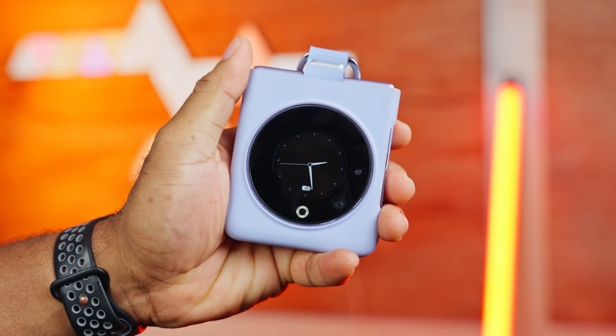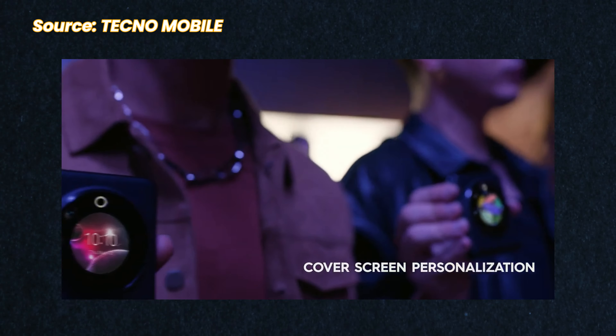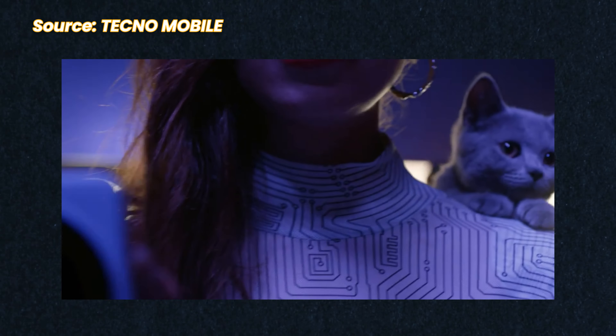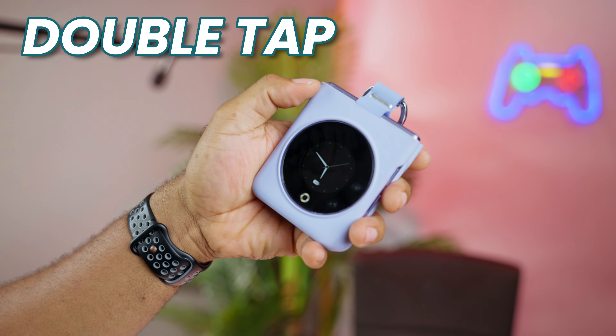I wish we could throw any application we wanted on the front screen, but since this is a circular display, most apps won't fit into this smartwatch-like panel. So we're stuck with what Tecno provides in the widget area. There are also cute pets that deliver your notifications for a personalized touch. In a world where other flip devices offer bigger front cover screens, this 60Hz panel feels a little dated, especially for this form factor. But we can cut Tecno some slack — this is their first attempt, and it's at a fraction of the cost of other brands. Also, there's no true always-on display; you have to shake or double-tap to wake the front panel.